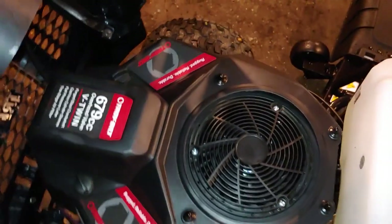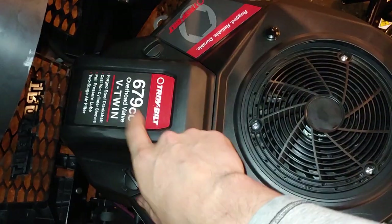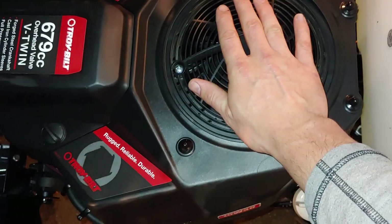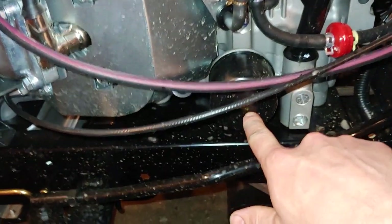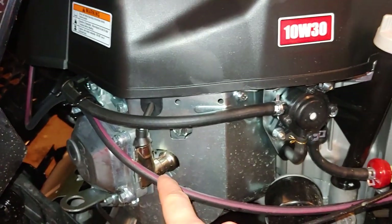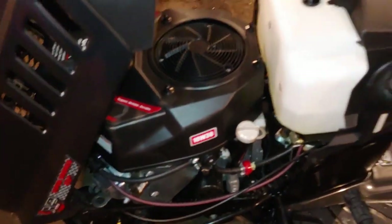Going more deeply into the engine bay — everything is nicely placed here. We have the air filter; you just twist out this cap, it comes off, and you have the filter here. We get the engine oil with a dipstick here. We get the oil filter underneath, the oil drain plug — one there and one there. And of course we've got one spark plug on each side, as it's the V2 cylinder.